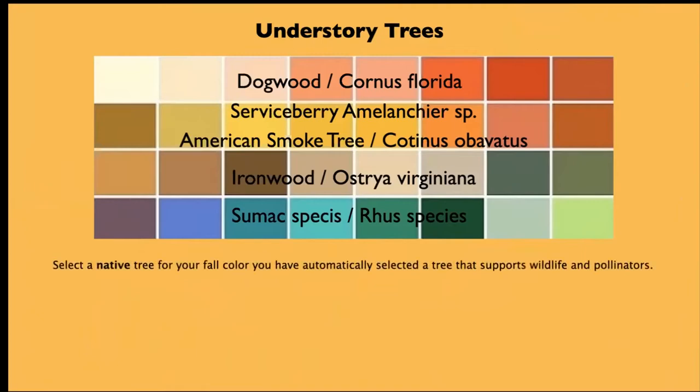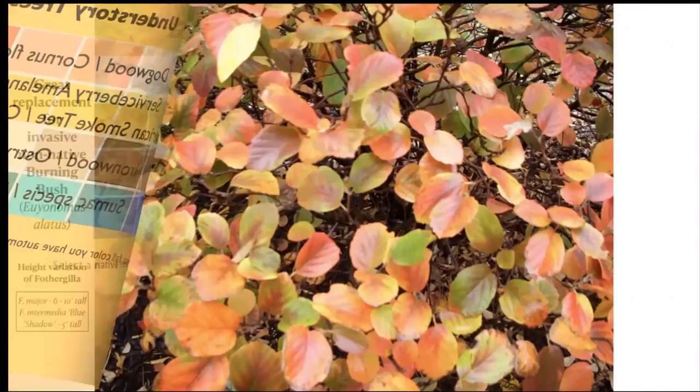To make sure this talk doesn't go too much over one hour, I have on this page some more suggestions of good understory trees you might want to look into that will bring nice fall color to your property. We are going to move on to shrubs — and again, if you select a native for your color, you're going to get more than just visual beauty; you're going to be supporting pollinators and wildlife.